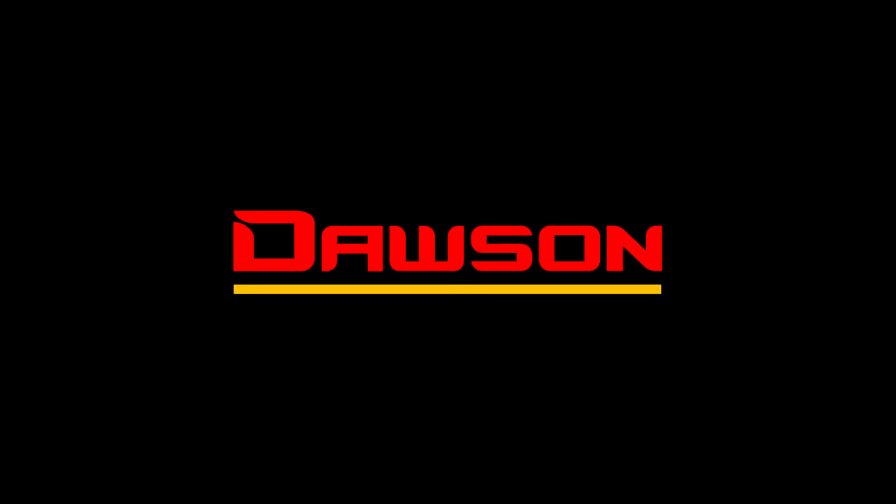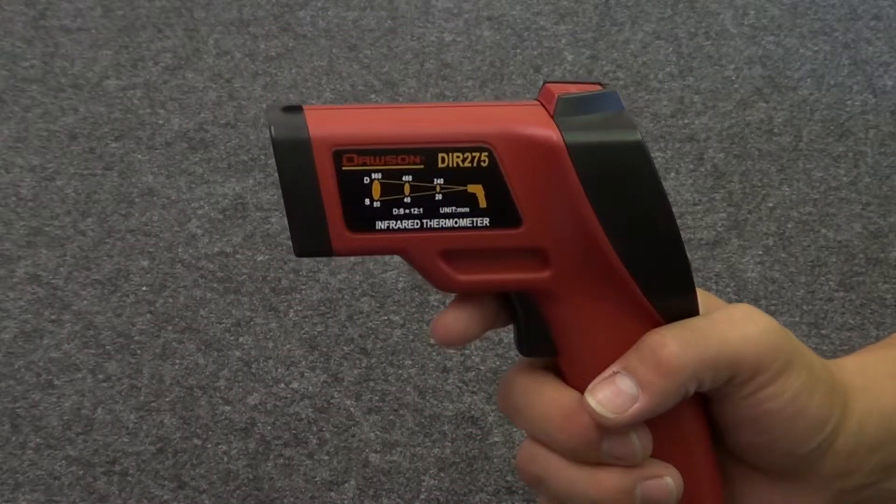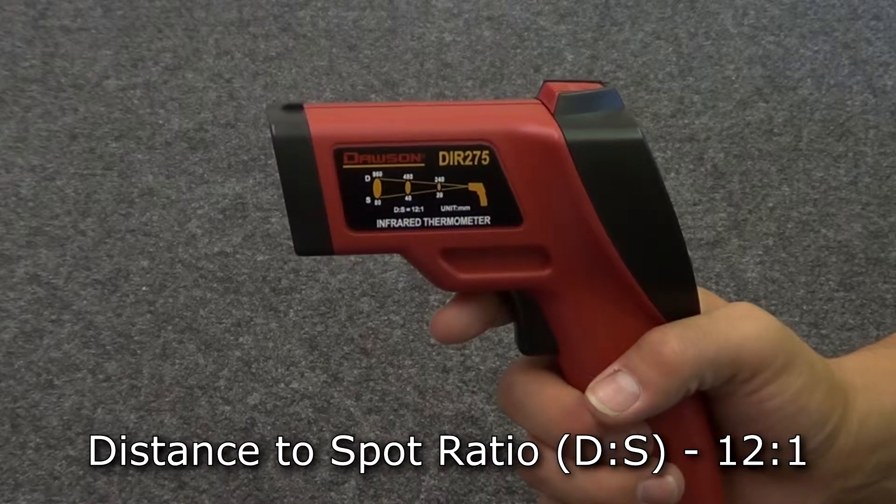Hello and thank you for watching this Dawson Tools instructional video on the DIR275 Infrared Thermometer. Let's take a look at the unique features of this thermometer. Like all infrared thermometers, this thermometer can measure surface temperature on objects at a distance.